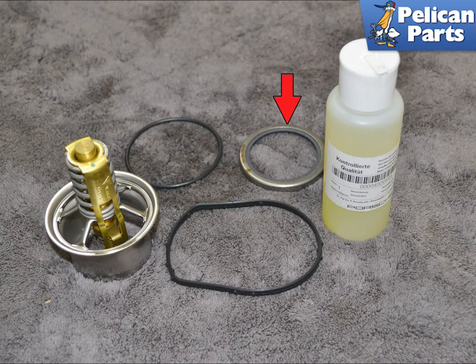The 991 Gen 1 can have two different thermostat housings depending on the model you have. This video will show you how to replace both. One type has an inner seal that involves removal of the housing to replace. This video will show you how to replace the thermostat as well as how to replace the inner seal.